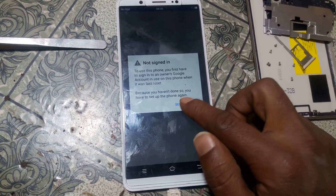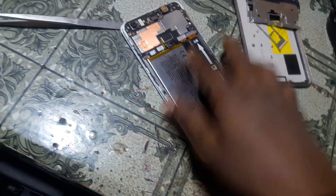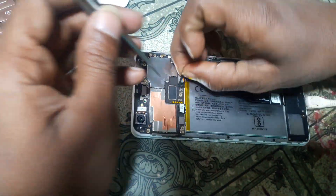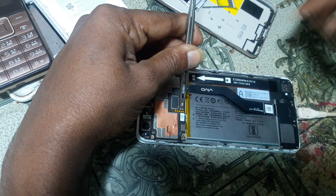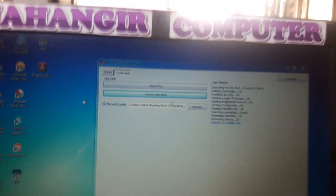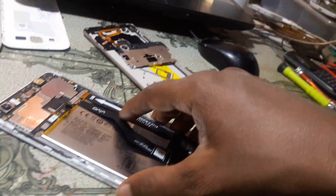It's asking to verify the Google account - no problem. Simply remove the battery again, also remove the USB cable from your PC. Now short the ADL point, the test point, just connect the battery and now connect the USB cable. In the flash tool, simply hit reset FRP, and FRP resetting is done.